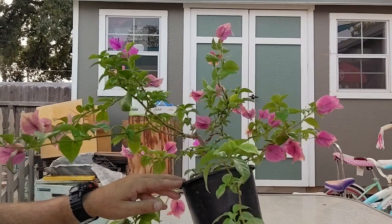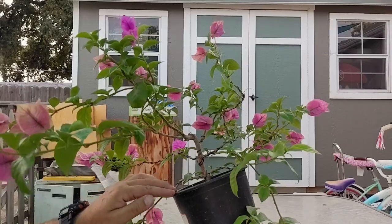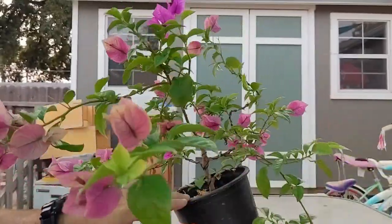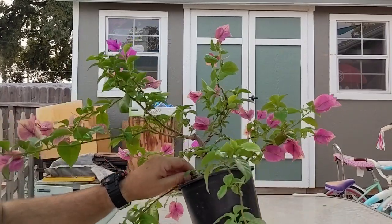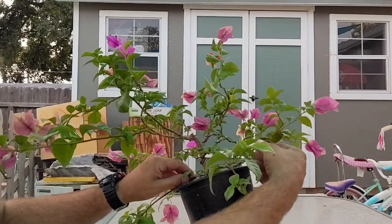First things first — kind of imagining it's going to be hard to see from your vantage point, but that'll be the front of the tree, and I think I might want to hang on to this as a sacrificial branch.